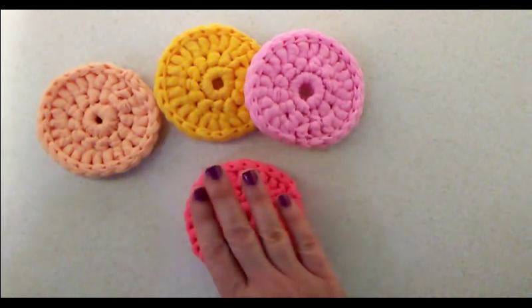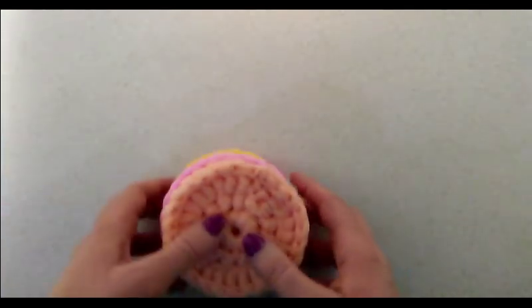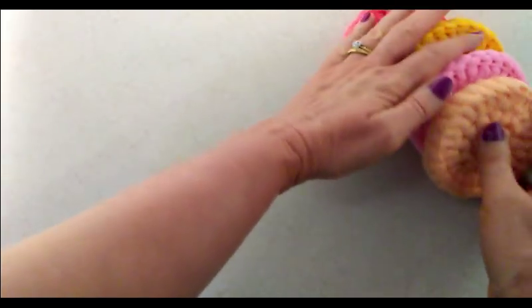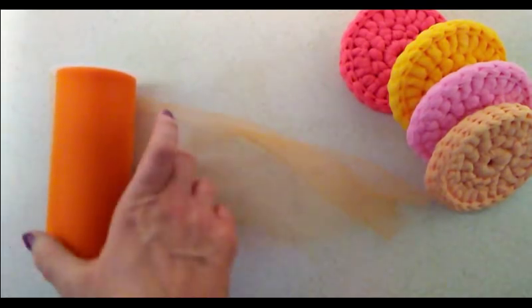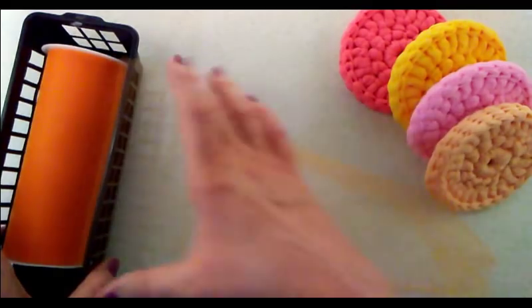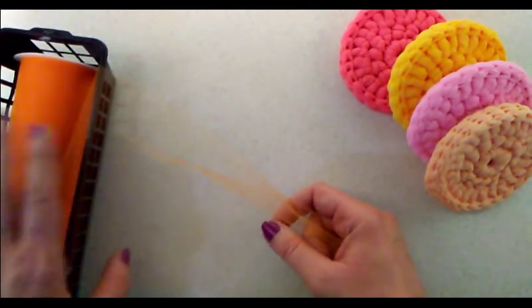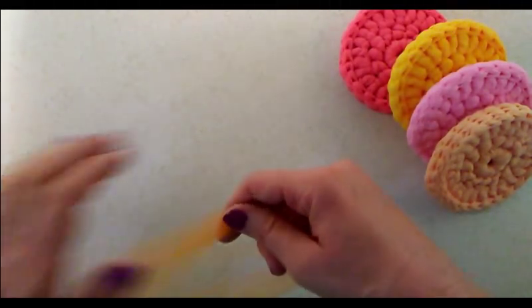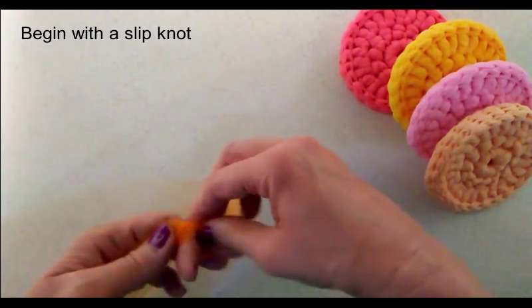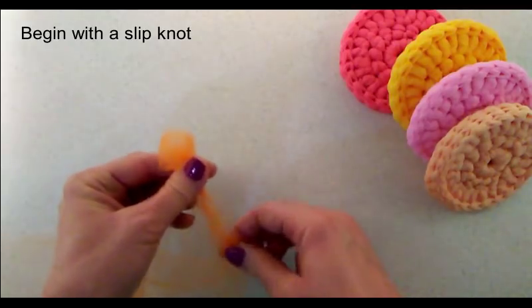So let's go ahead and get started with the solid scrubby. We're going to begin with our tulle spool. I have a little basket here that fits just perfectly, so I can just pull it along as I go and crochet, and that keeps it from rolling on the floor. We're going to begin with a slipknot.